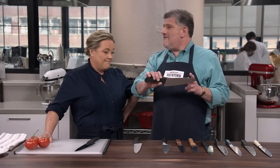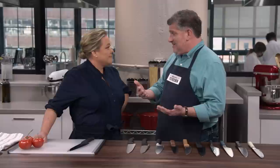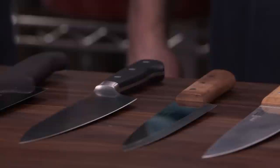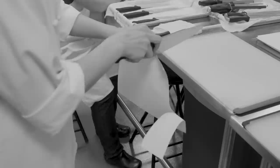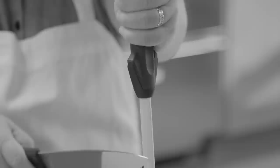We have a lineup of 10 chef's knives with a price cap of $75. All the blades are about 8 inches long and stainless steel or stain-resistant. At the beginning and again at the end of testing, we used an industrial sharpness testing machine. We also had a squad of testers with varying hand sizes, strengths, and dominances. They sliced tomatoes, diced onions, minced parsley and garlic, broke down whole chickens, and prepped and diced hard butternut squash.